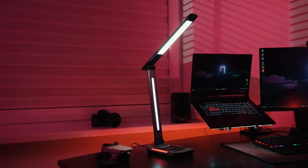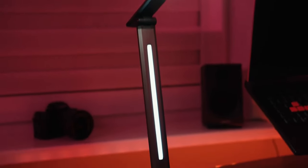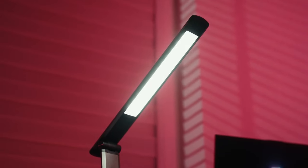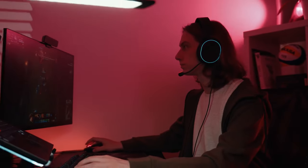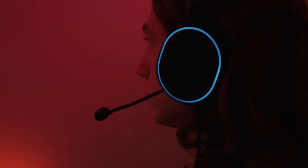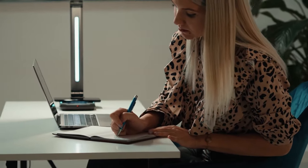This is Yeslamp Ace, a LED light that breaks the traditional image of a desk lamp with its design, high quality LEDs, and fast charging capabilities. Whether you are an eSports enthusiast looking for a cool RGB light for your gaming setup, or in need of quality lighting while working, the Yeslamp Ace is what you are looking for.